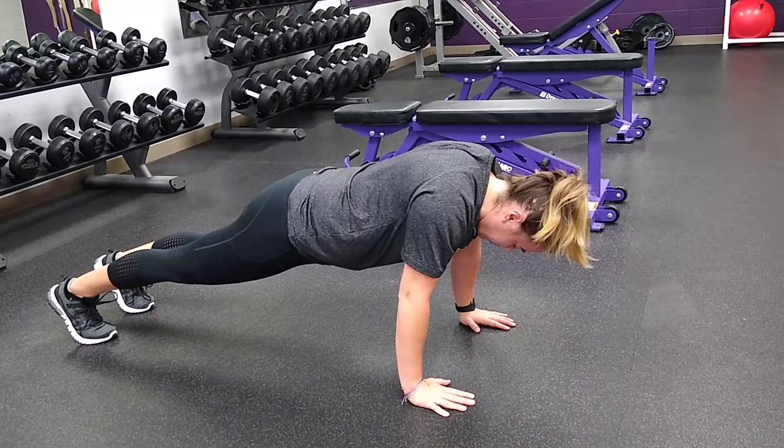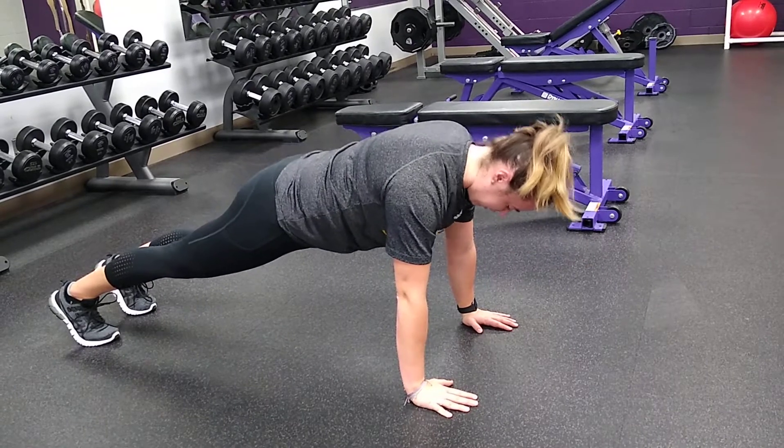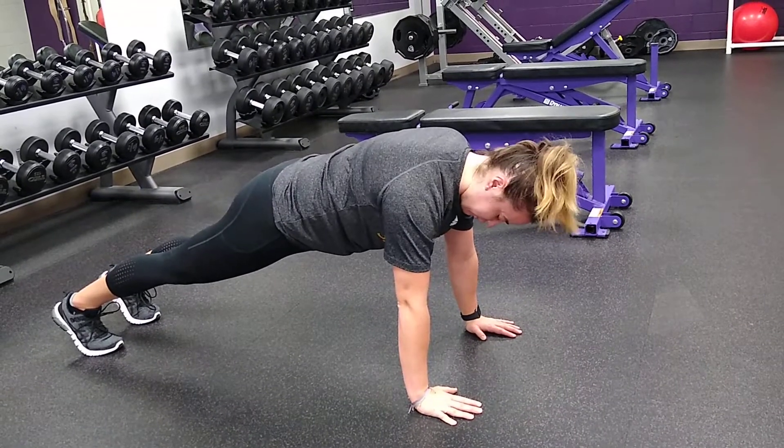So my elbows are not bending — we are squeezing our shoulders together while maintaining our hips up in a straight line.